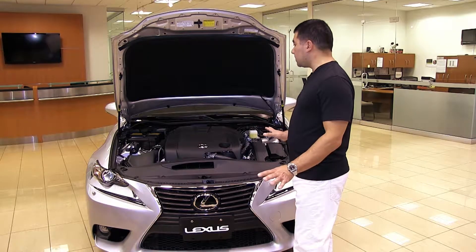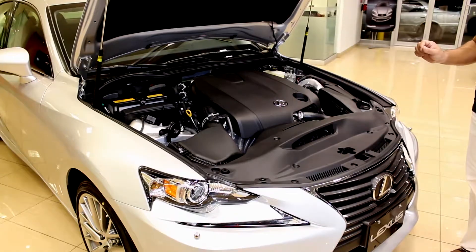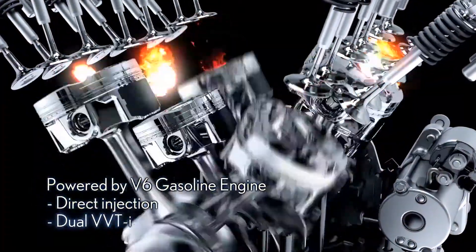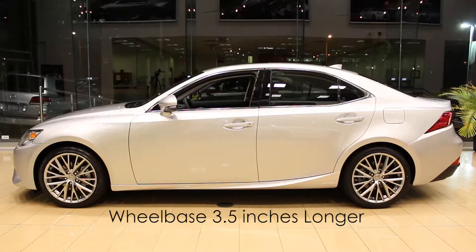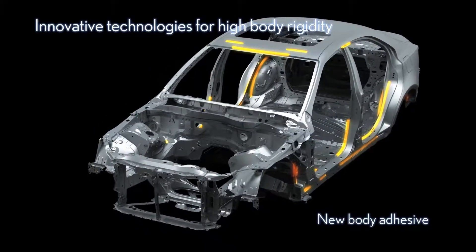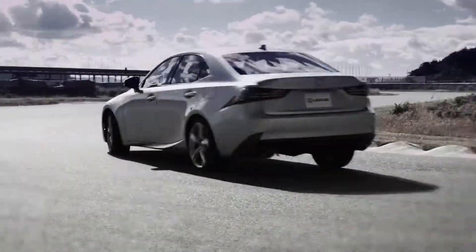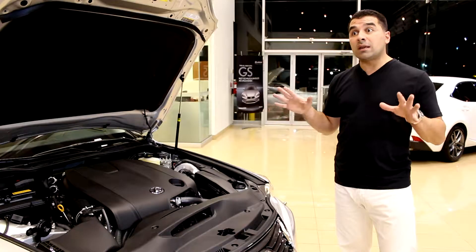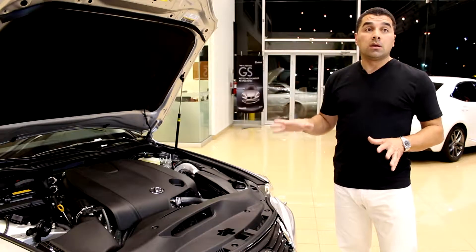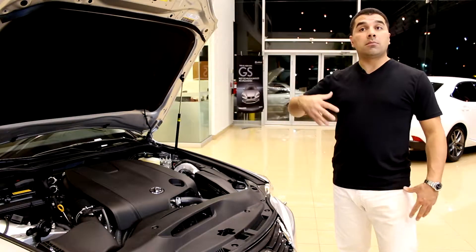Under the hood of the new 2014 IS250, it retains the same 2.5-liter V6 engine, still 204 horsepower, but with significant repositioning. The longer wheelbase — increased by 3.5 inches — means more weight, including the engine, is centered between the wheels. Laser welding has been significantly increased for better rigidity and safety. They also achieved a 10% reduction in overall body weight, since lighter means better agility, safety, and braking — with many benefits while still adding better safety features.